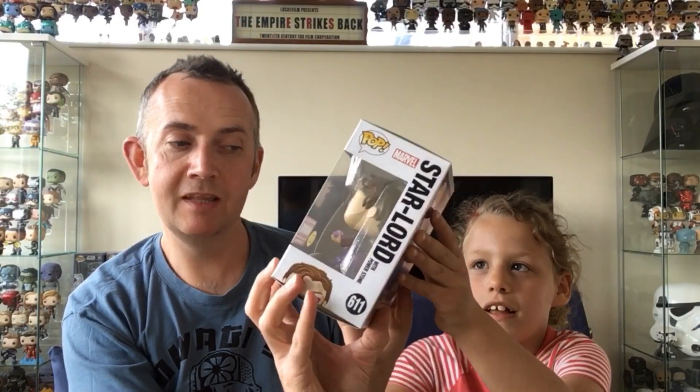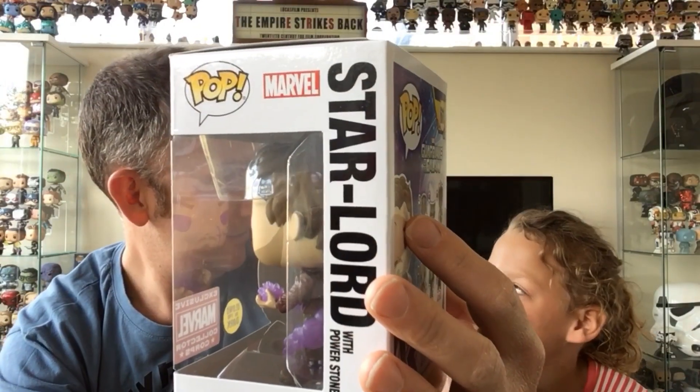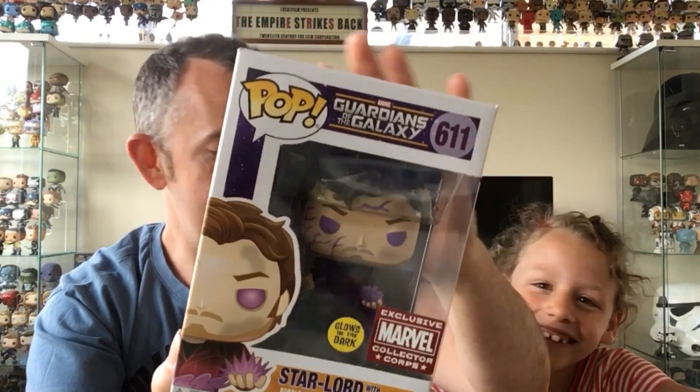We're going to do one Pop at a time. First one is from Guardians of the Galaxy — it's Star-Lord, from the end where he's got the Infinity Stone before the dance-off. These are really cool in the fact that they're glow-in-the-dark Pops. I'll get this one out of the box and I'll put it on the spinner somewhere dark to film the glow.